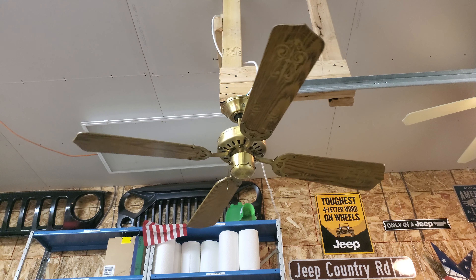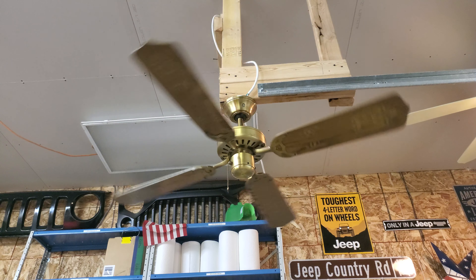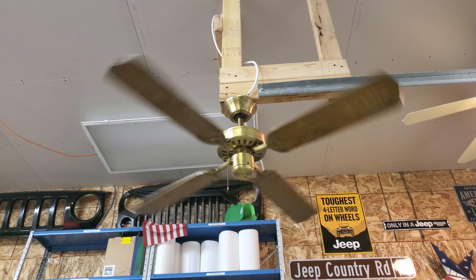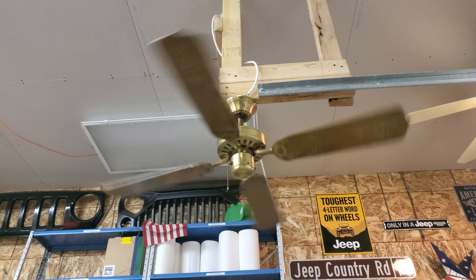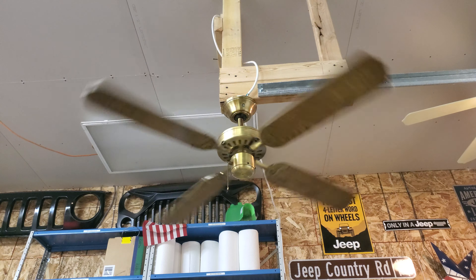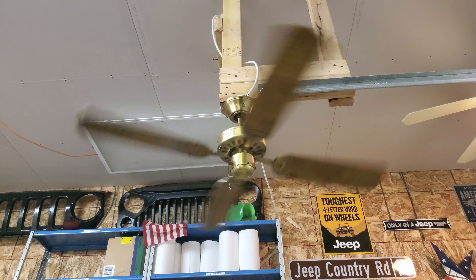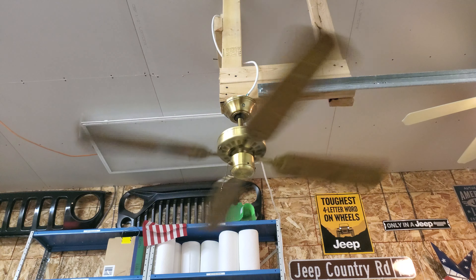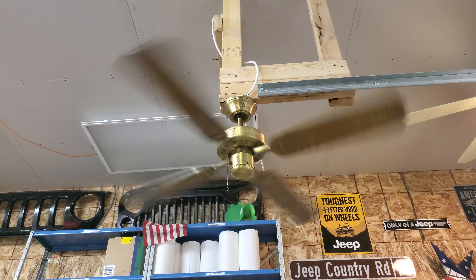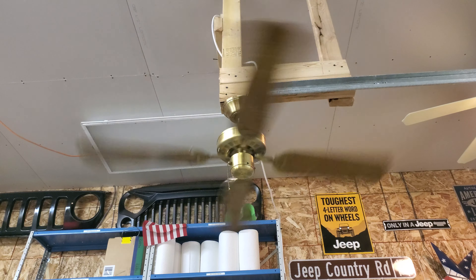I'm going to start with low. I think this is low. Going to medium — a little bit wobbly, but going to medium, a little bit wobbly. I don't know if you can see that on the camera. It's not the best fan, but it's okay I guess.